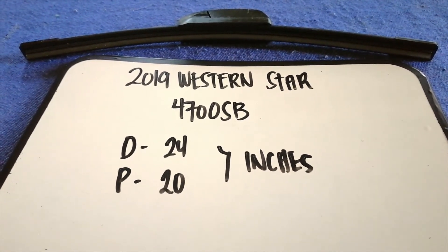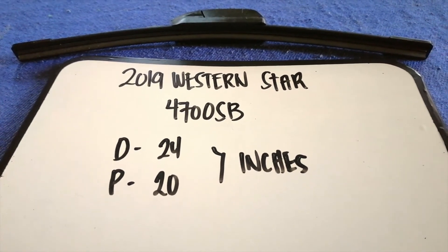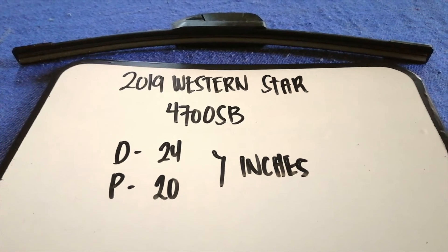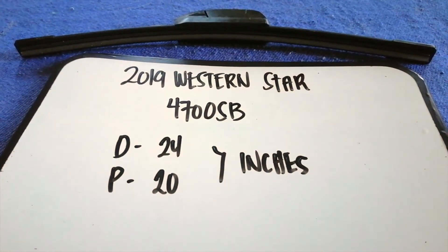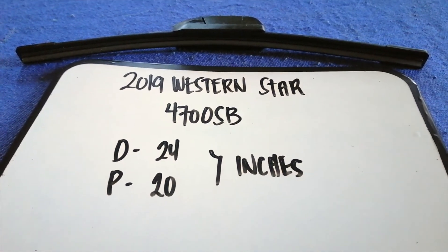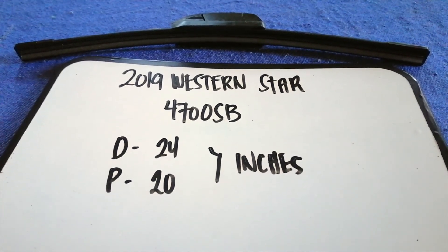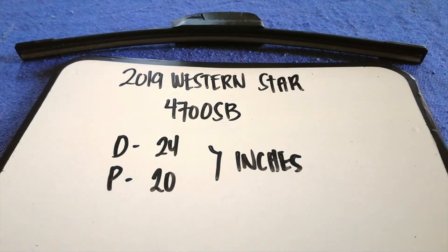If you are looking for the wiper blade replacement size for the 2019 Western Star 4700 SB, I have already looked it up — just check the video description and I will try to leave the info there as well. The wiper blade replacement size is 24 inches for the driver side and 20 inches for the passenger side.